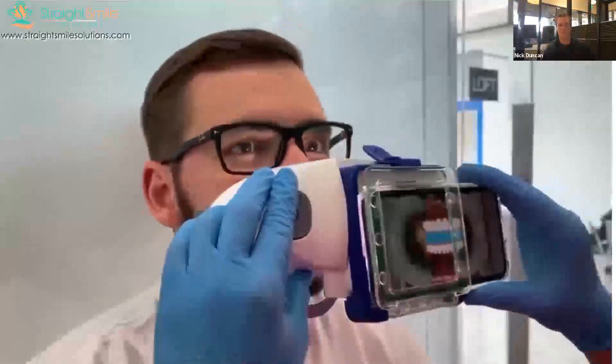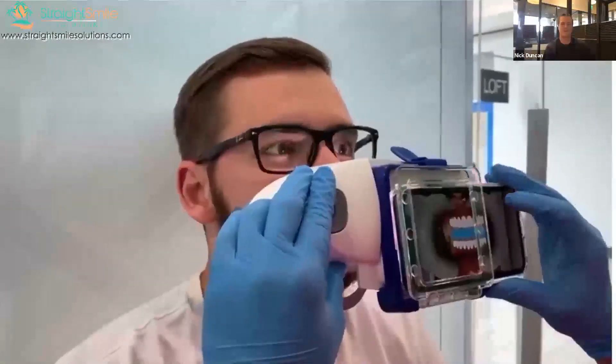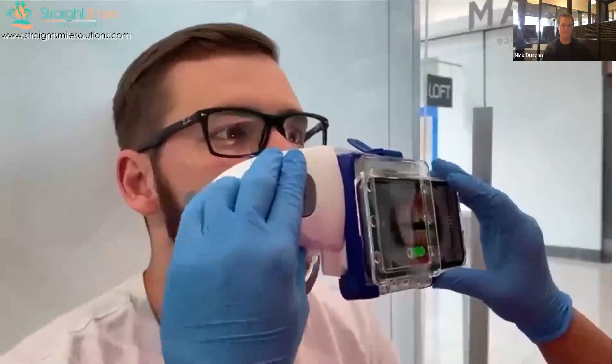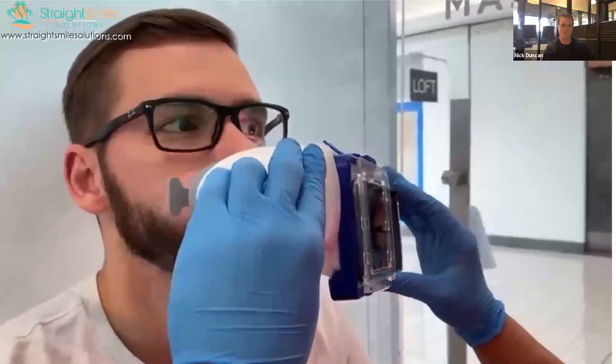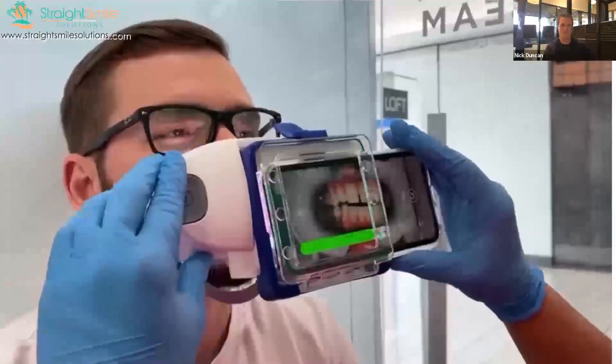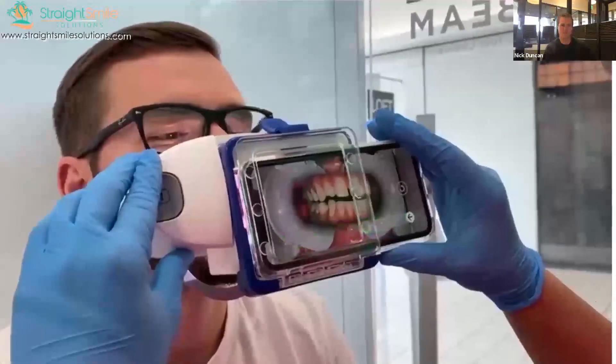For this next step you'll have to keep your mouth slightly open and keep your teeth apart. Shift the scan box to one side, then move the scan box to the other side.